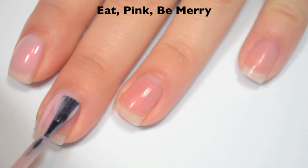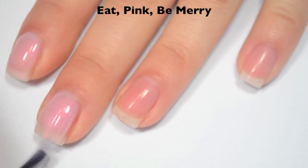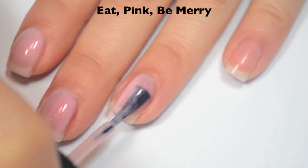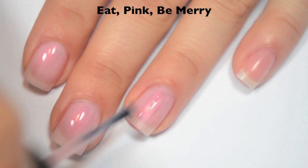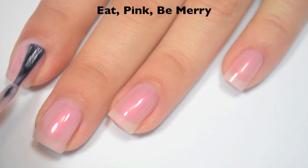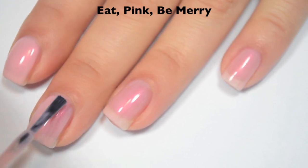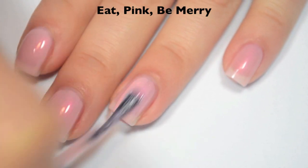This one is pretty sheer and a little bit streaky on that first coat. Polishes with shimmer in them like this have to be sheer — if they were super opaque, you would never be able to see the shimmer. Formula on this one is definitely thinner than the last one. I still wouldn't say it's too thin, but it is noticeably thinner. So here is two coats, and this one is still a bit sheer on the second coat. I can see my nail line pretty well, so I'm going to do a third. The shimmer does stand out really nicely on this one.